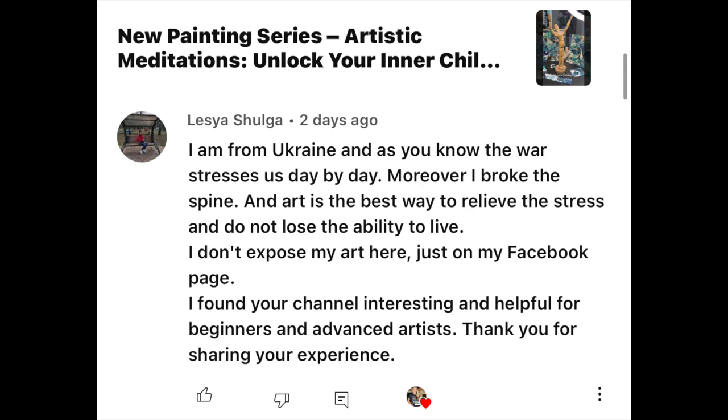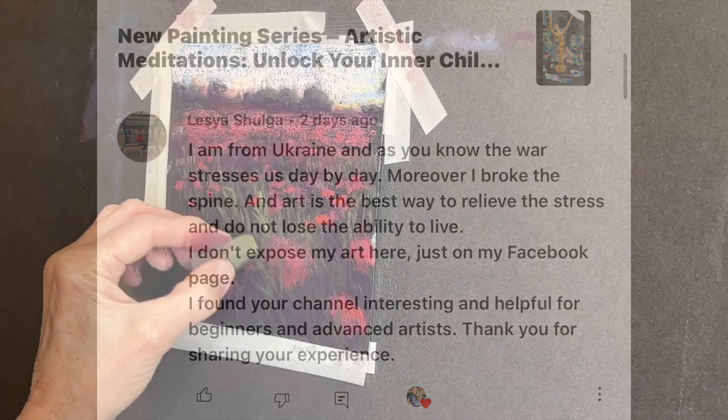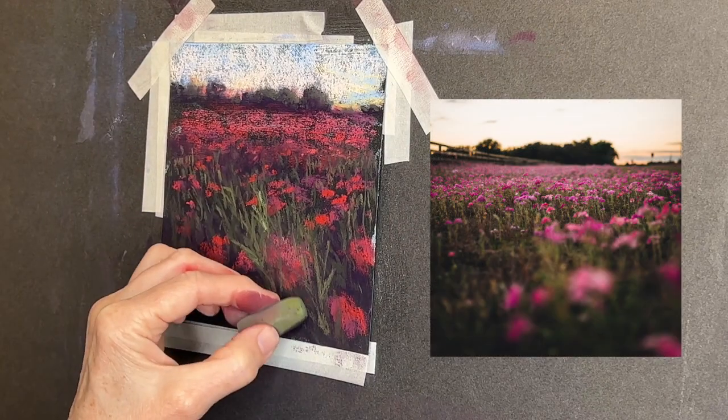'I don't expose my art here, just on my Facebook page. I found your channel interesting and helpful for beginners and advanced artists. Thank you for sharing your experience.' Well, God bless you Lesya, and I know everyone's hearts go out to you. I pray you can find some peace through art.